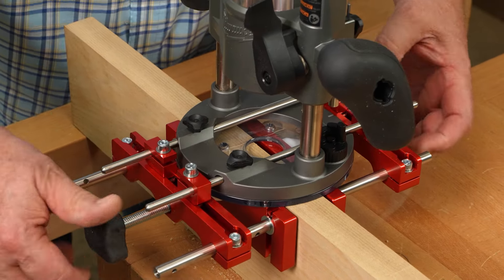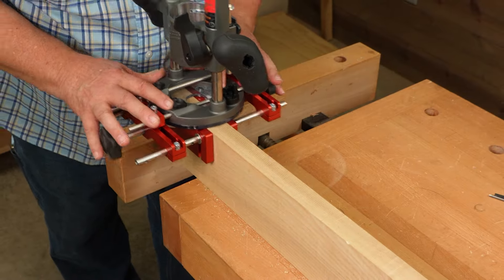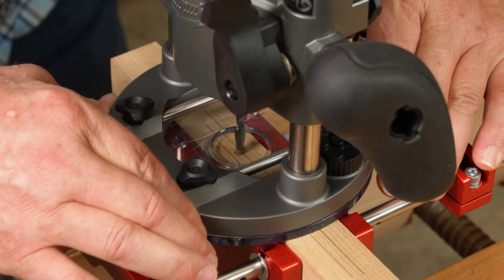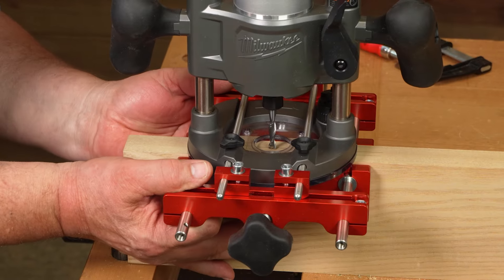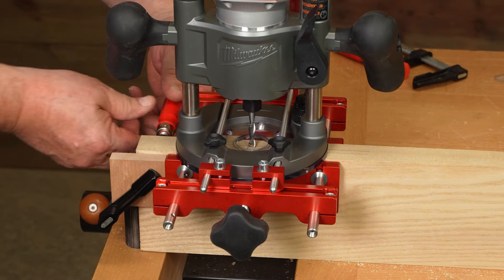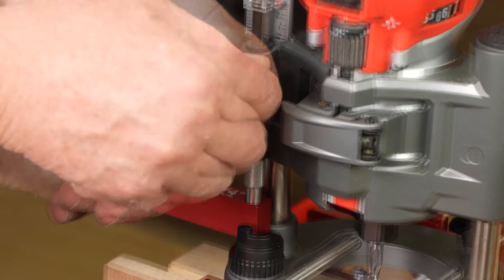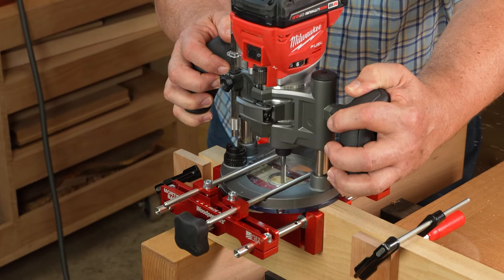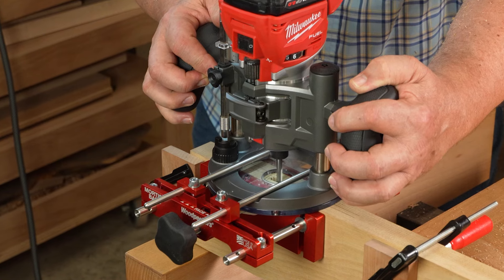To use the Mortise Base, adjust the fences to provide a secure fit on your stock, but still allow smooth travel. Slide your router along the bars to position the mortise. Set length stops with scrap blocks and small clamps. Set your depth stop on your plunge router, and start cutting. Several shallow passes are the easiest way to get smooth, straight cuts.